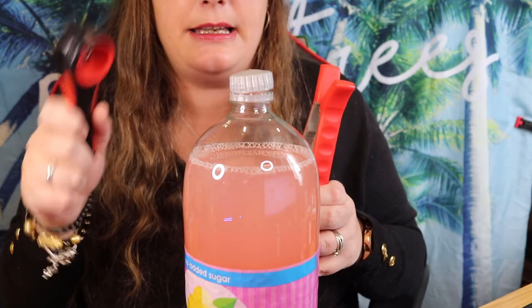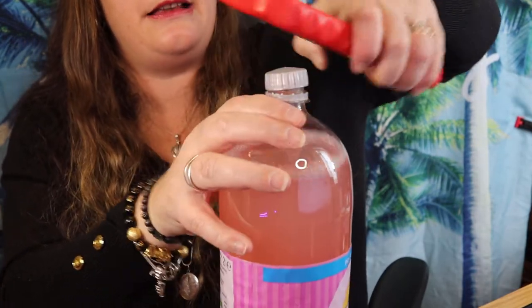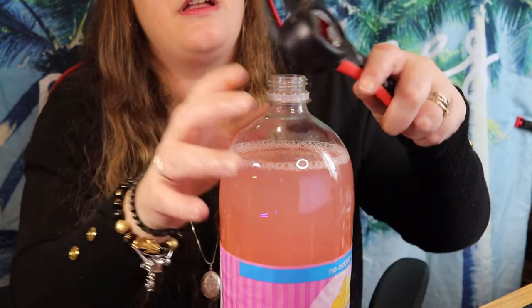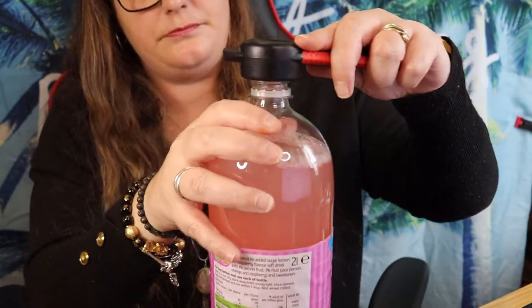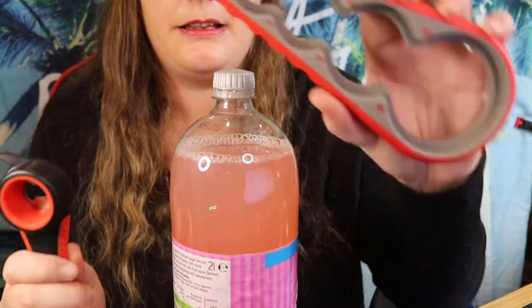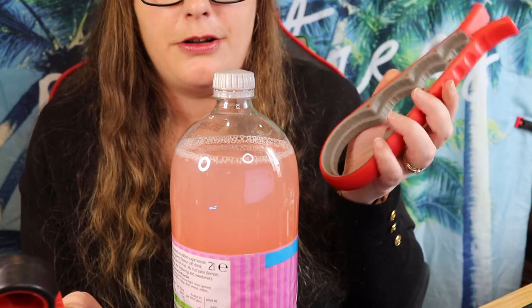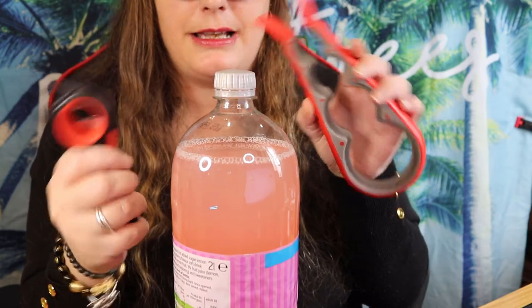For me personally, I find the jar opener harder than using the rubber grip insert. The insert is more grippy and easier to use. With the jar opener you've got to line it up and straighten it. With the rubber insert it's bish bash bosh and it's on — so much easier. That side is a lot easier than using the jar opener. It might be better on larger products, I'm not sure.